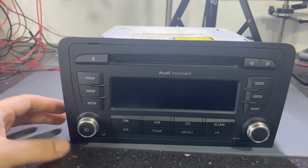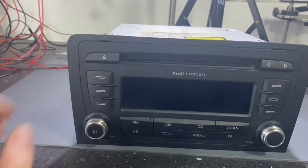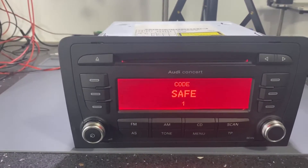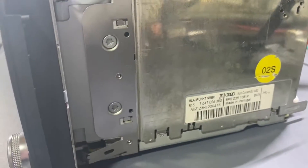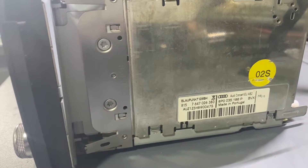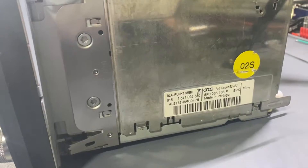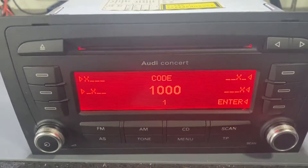Hello everyone. Today we will decode this radio — it's an Audi Concert and it's locked. This is the model, it's made by Blaupunkt, and this is the part number. We will decode it. Let's begin the process.